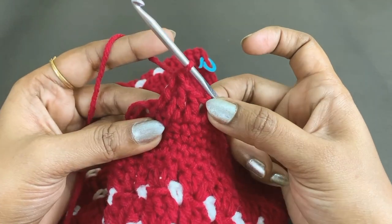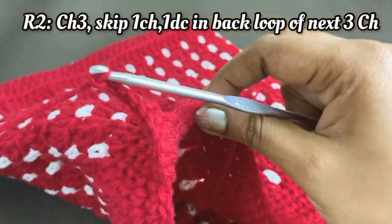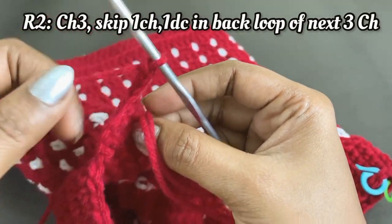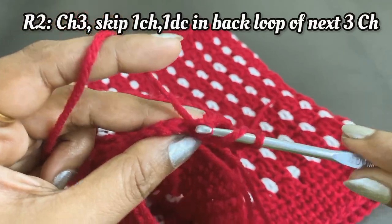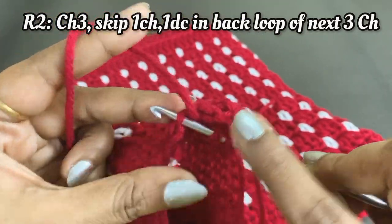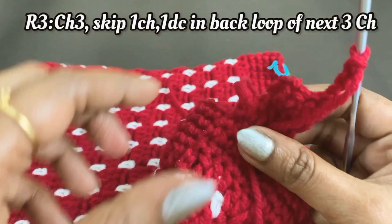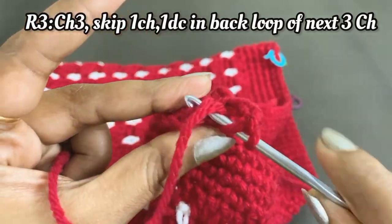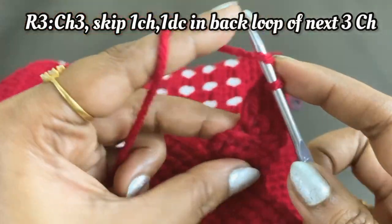For the next row, work a chain three and turn the project. Skip the first chain and into the next back loop work one double crochet. Work one double crochet in each of the next back loops and into the turning chain. Again work chain three, turn the work, and skip the first chain — work one double crochet in the next three back loops. Continue the same pattern for your desired handle length.